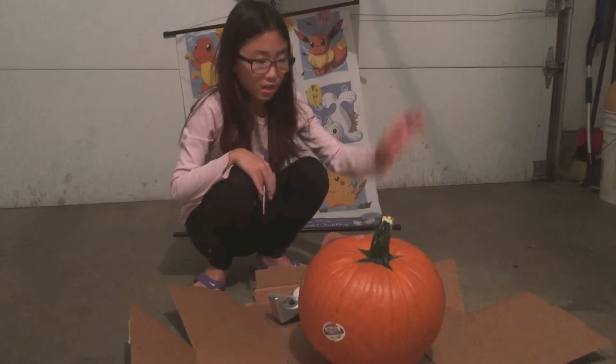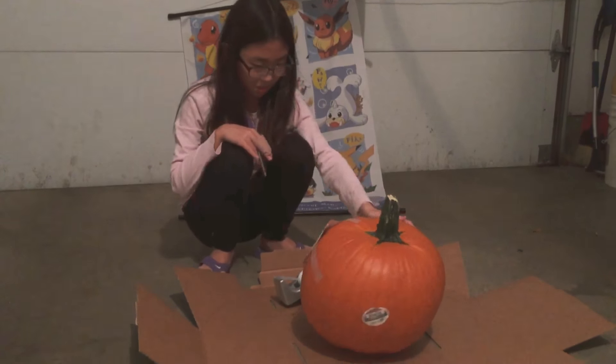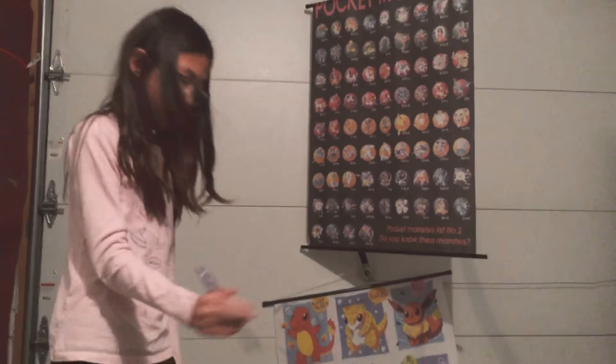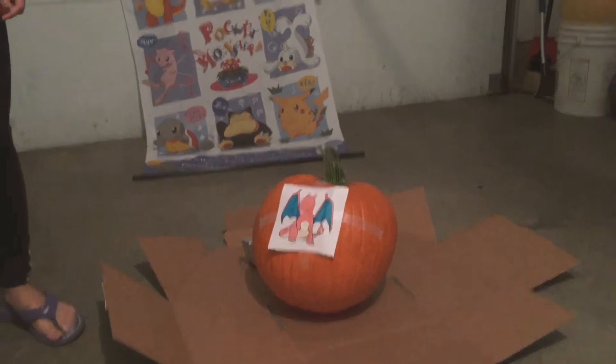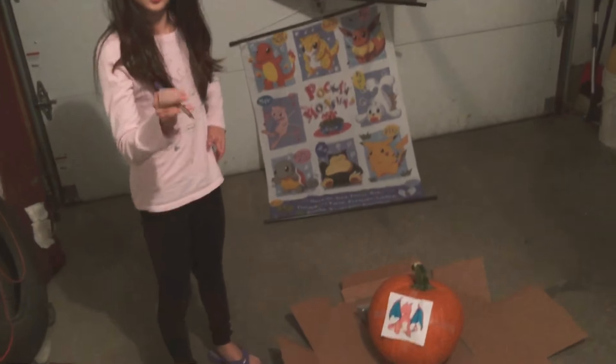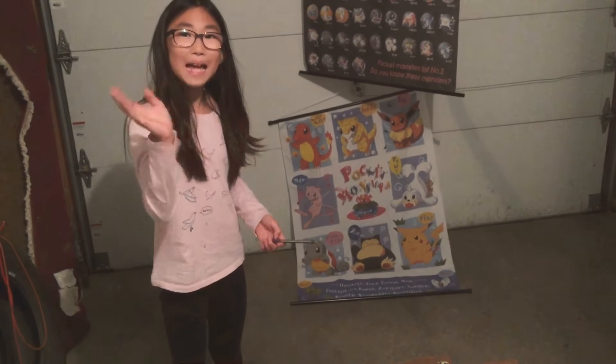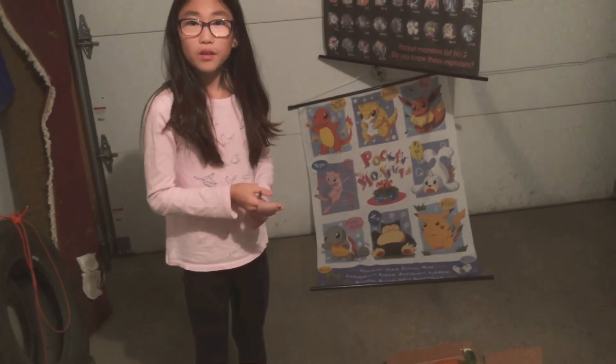Hi guys, welcome back! We're doing a pumpkin video — we're doing Charizard the Pokemon. I'm going to take this pencil, poke around it, my dad's gonna cut it out. Once the pumpkin is finished at the end, we are going to show you how it looks.